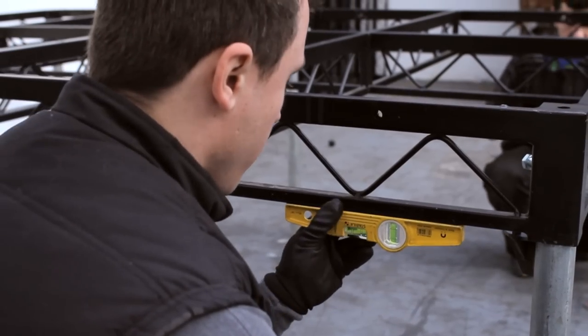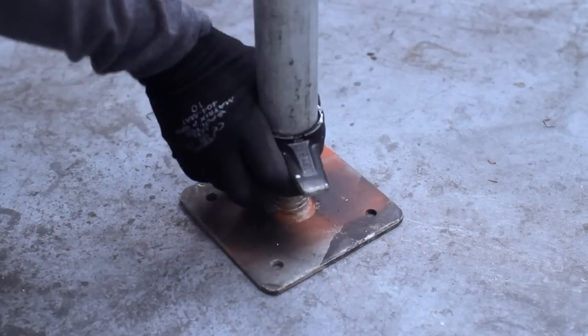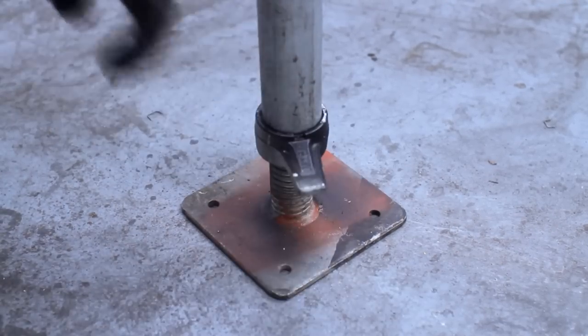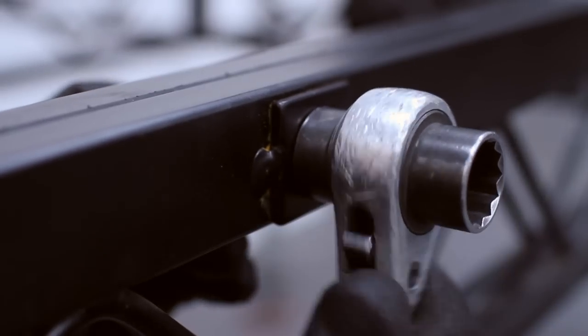Magnetic spirit levels are a great tool for a job like this. Then having levelled the deck, they bolt the deck together from underneath — again imagining that there are tops on these decks.